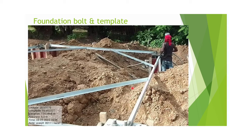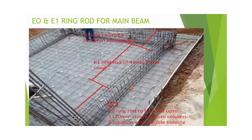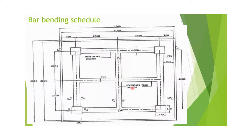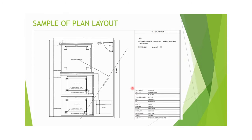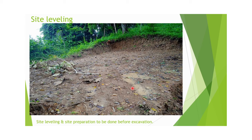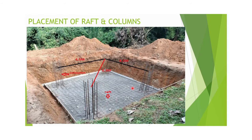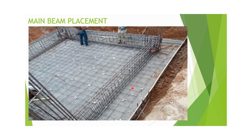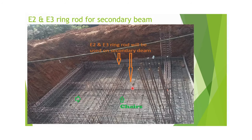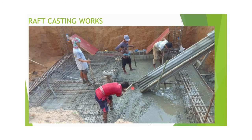For any query regarding this tower foundation work, you can contact me. To summarize, the steps are: plan layout approval, demarcation, excavation, site labeling, bar bending, PCC, placement of raft and columns, placement of main beams and secondary beams, shuttering, and casting. Thank you.